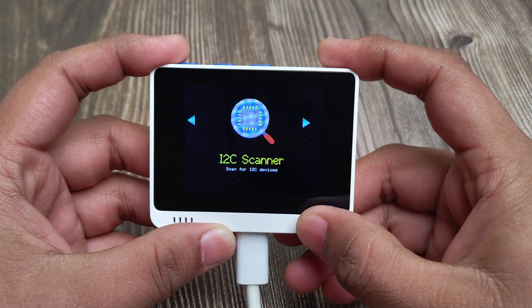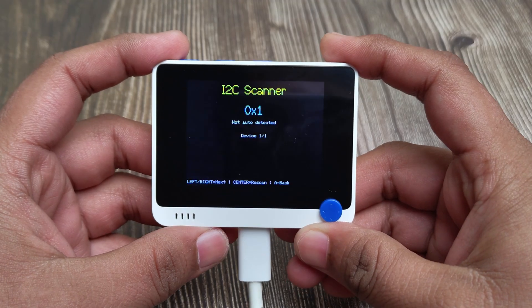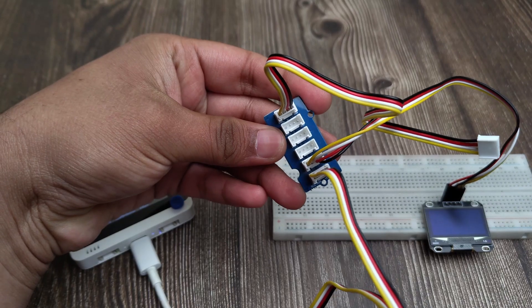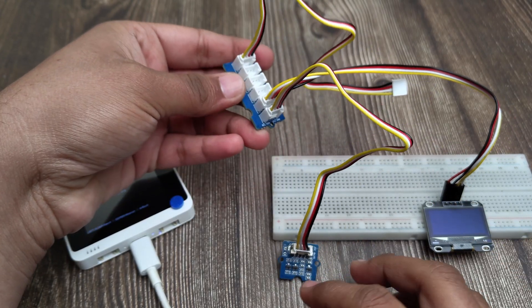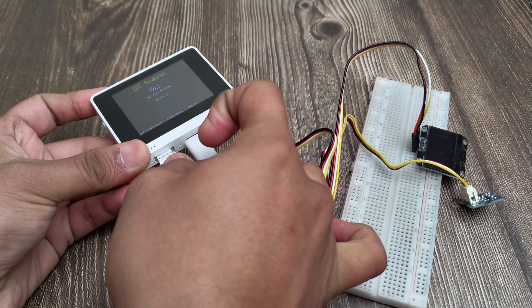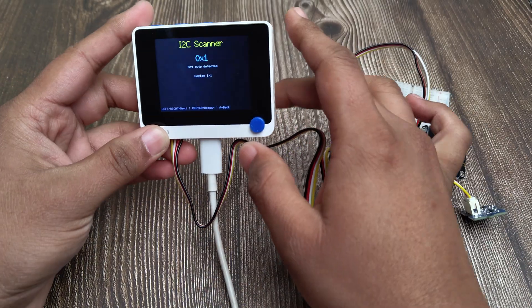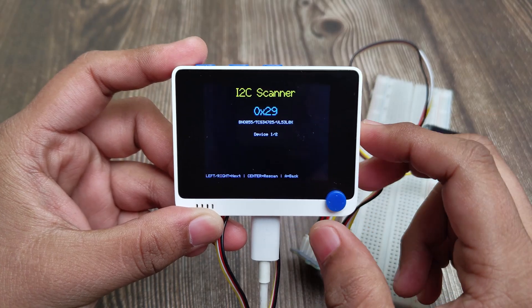The next one is an I2C scanner. This can be used to check the address of your I2C devices, or even to check if your modules are working. I am connecting two I2C devices to the Grove port using an expansion board — an OLED display and a time of flight sensor. Let's run a scan, and now you can see both the devices and their addresses.